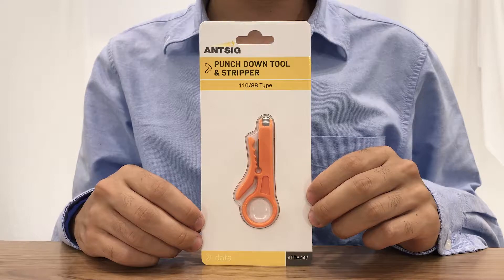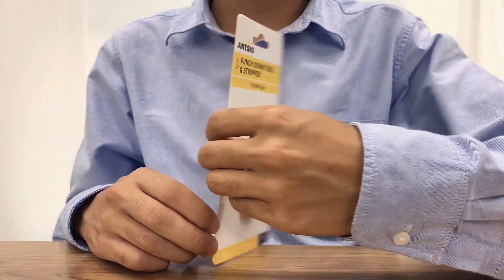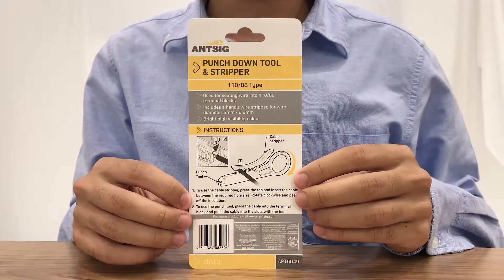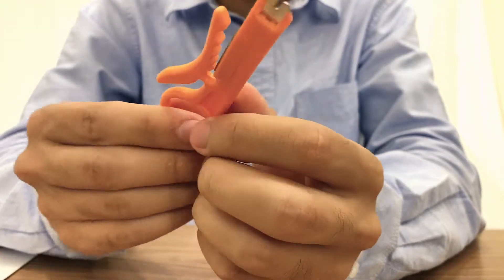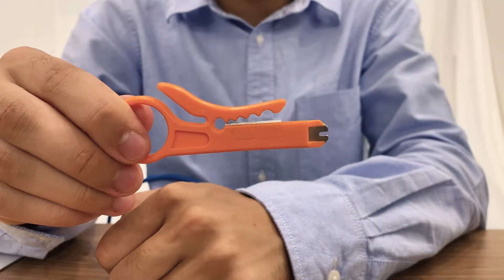Hi everyone and welcome back to another ANSIG how-to. Today we will be showing you the non-impact punch-down tool and cable stripper and how it works. The device will allow you to punch down cables into a 110 or 88 style ethernet terminal blocks and can also be used as a cable stripper. It is a low cost, compact tool and ideal if you are working on only a few jacks.